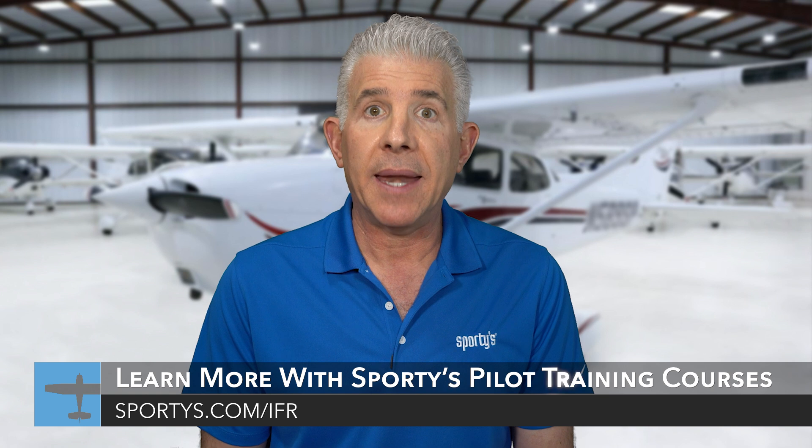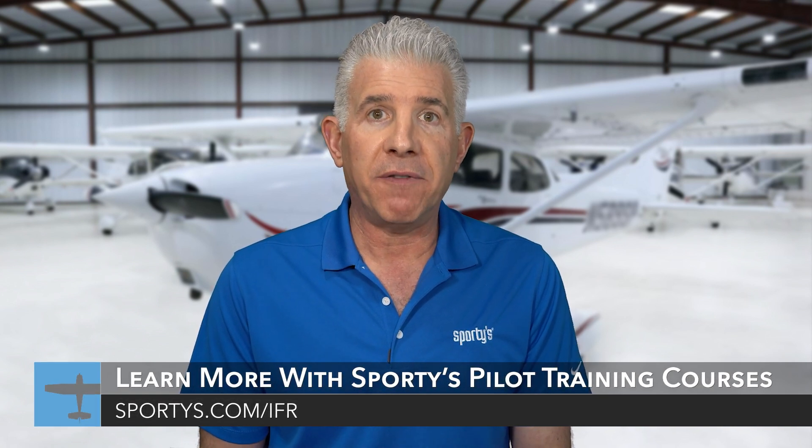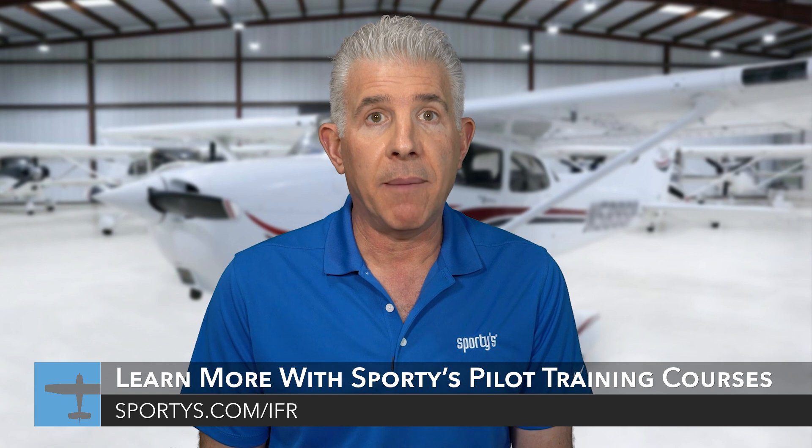Thanks for riding along, and I hope this flight gave you a feel for what instrument flying is all about. To take the next step, check out Sporty's instrument rating course, which includes 13 hours of in-flight HD cross-country and instrument approach video training and comprehensive written test preparation tools. You can learn more about the course as well as find a large collection of new articles, videos, quizzes, and podcasts all geared towards IFR flying at sportys.com/IFR. And if you're like me from a few years ago, these resources are a great way to get current too if you have an instrument rating and are out of practice. Fly safe.